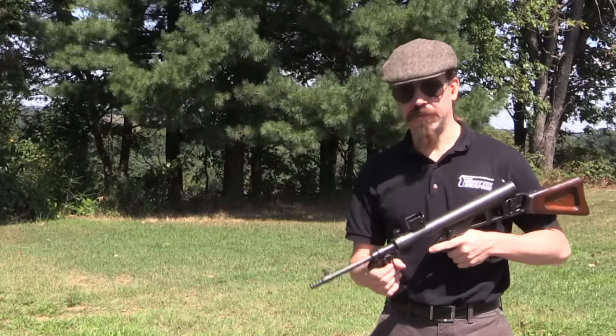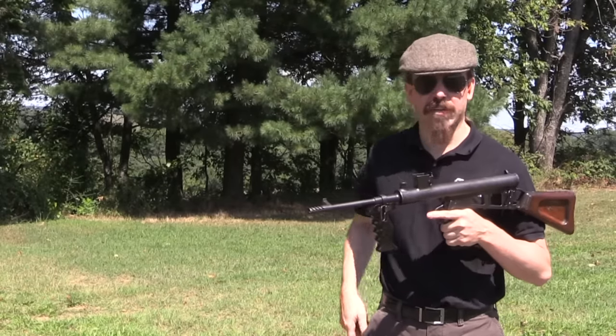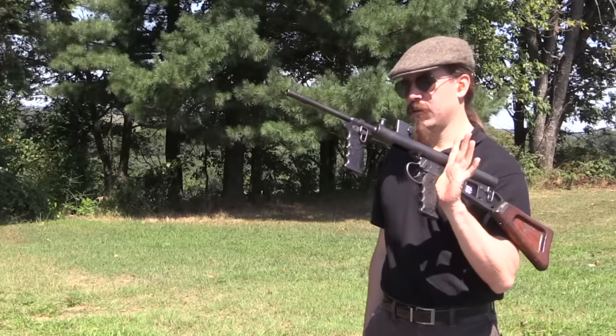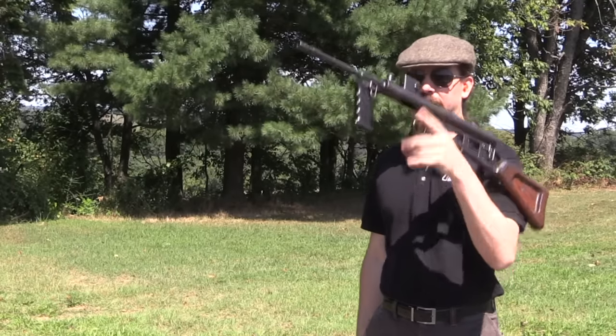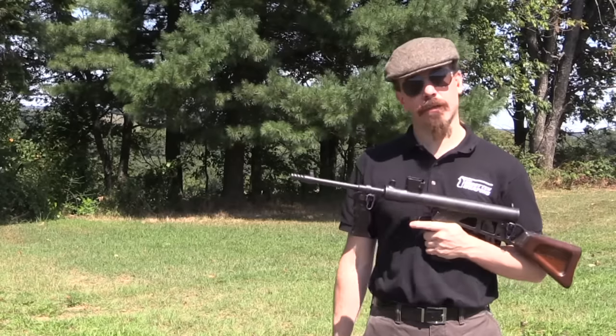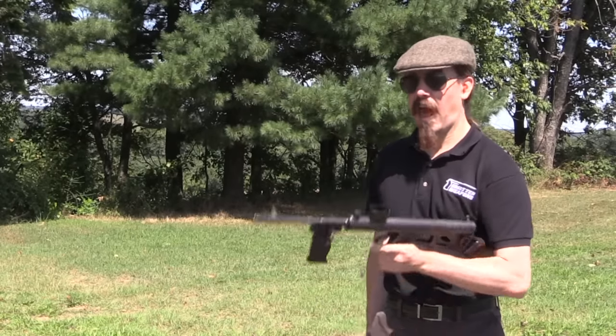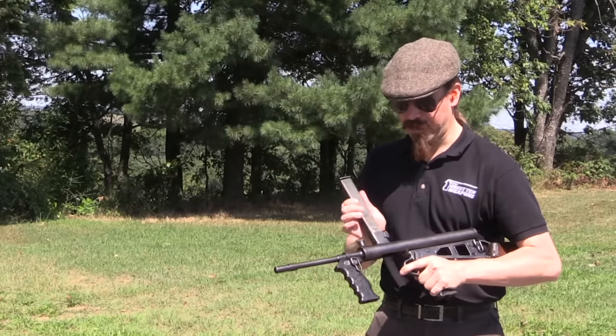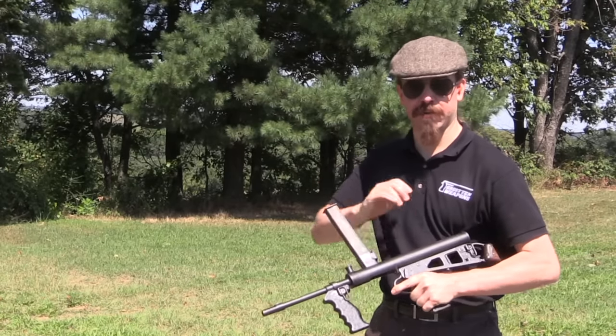The Australians used this to quite good effect in World War Two. It was very popular. It looks like a high school — maybe a middle school, or possibly an elementary school — construction project. However, this has a fantastic combination of elements that make it a wonderful shooting submachine gun. Check it out.